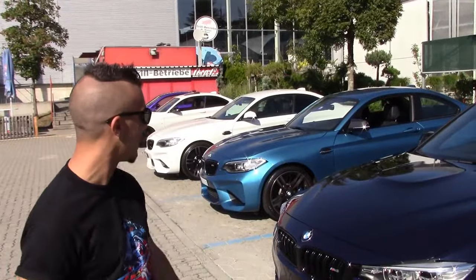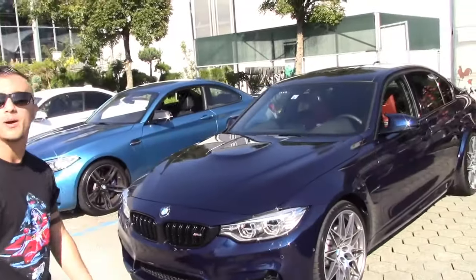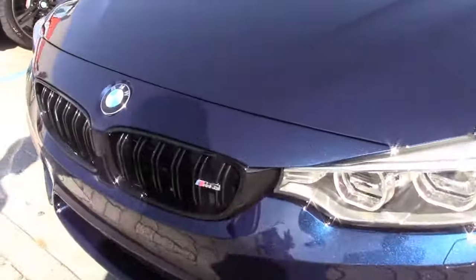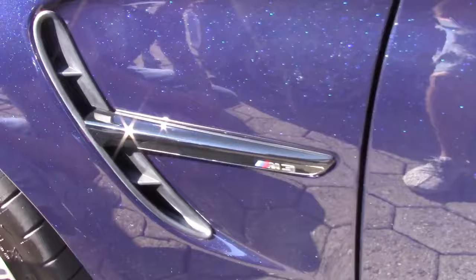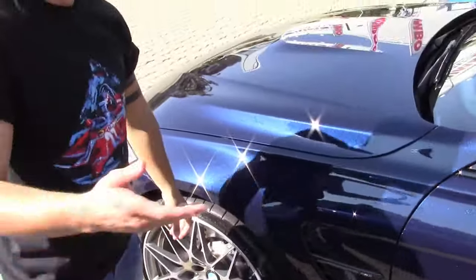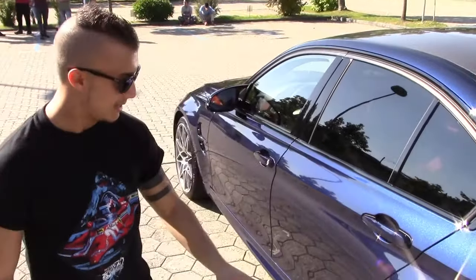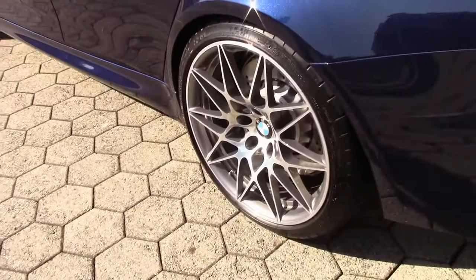So we are here at the M3 Competition. You have a Tanzanite Blue color and you have all parts — all performance parts — black and not chrome. The side marks are already black for the M3 and it's very amazing. The color is very amazing, but I think with the video you cannot see how much amazing the color is. So that's the special M3 Competition rims with bigger tires and it's very cool.